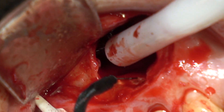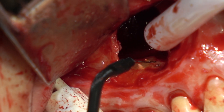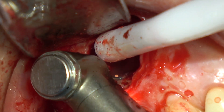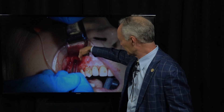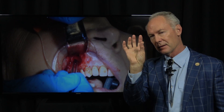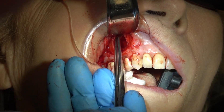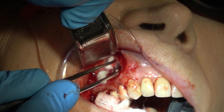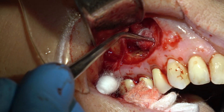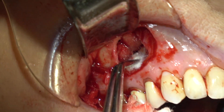Now I'm using a radiosurge to touch some of the bleeding areas and just help stop the bleeding so I can retrofill the apical parts of the roots of the teeth. Probably the most difficult part of this procedure is stopping the bleeding. You've got the bone bleeding and the soft tissue bleeding.